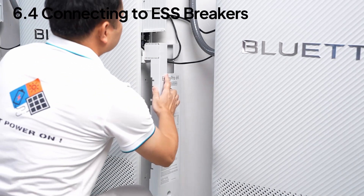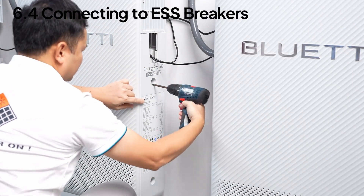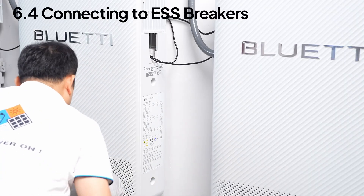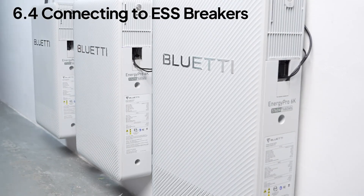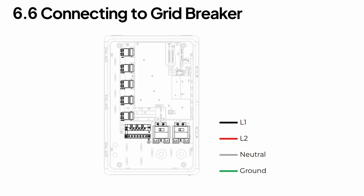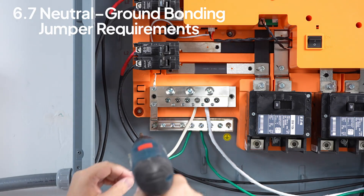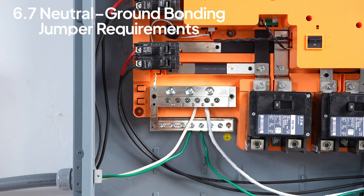Now let's put the side covers back on the EP6K units. Connect L2 from the sub-panel to the left of the backup load breaker and L1 to the right. Do the same for the main panel to the grid breaker. If you're testing or if the AT1 isn't acting as service equipment, remember to remove the neutral ground bonding jumper.